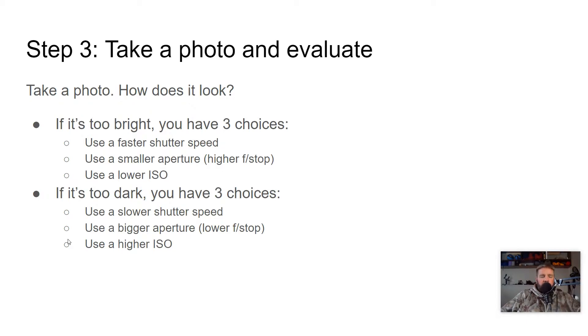Step three: we've set our ISO and our shutter speed or f-stop based on the kind of photo we want. Now we're just going to take a photo. How does it look? If it's too bright, you've got three choices: use a faster shutter speed or a smaller aperture — a smaller aperture makes the hole smaller, letting in less light, which makes our photo darker — or we can lower our ISO. Changing the ISO does not change the amount of light that comes in; we're just making the digital sensor less sensitive to light, so it doesn't need as much light to get the right photograph.